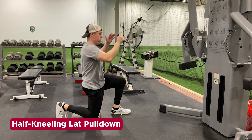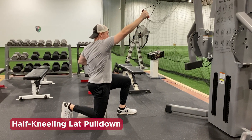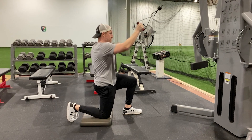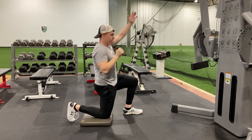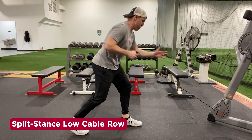The half-kneeling pull-down improves shoulder and hip mobility. Allow your pulling arm to get stretched out while gently pushing your knee through the pad. Inhale and feel the stretch across your shoulders and in front of the down hip. Exhale and pull down.